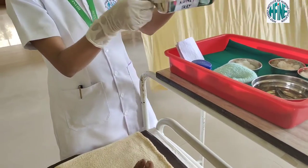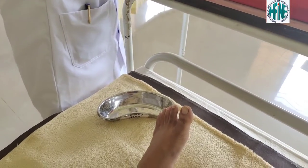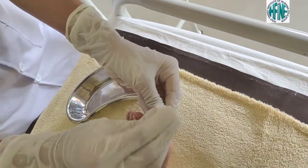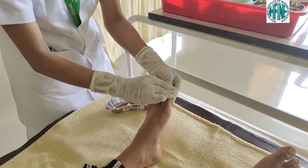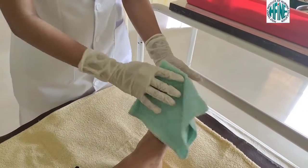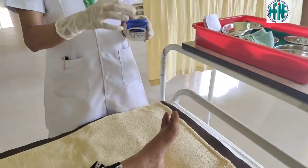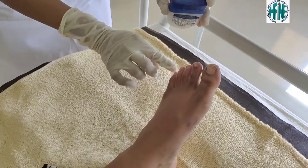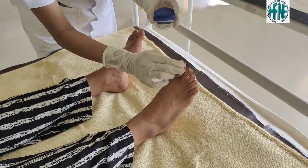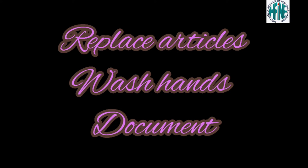Observe for any visible contamination. If present, keep a kidney tray close to the patient's bed. Clean the toes with a soapy swab first, then with a wet swab. Now dry the toes with a mitten. Apply a moisturizer if the skin appears too dry. Replace all the articles, wash your hands, and document.